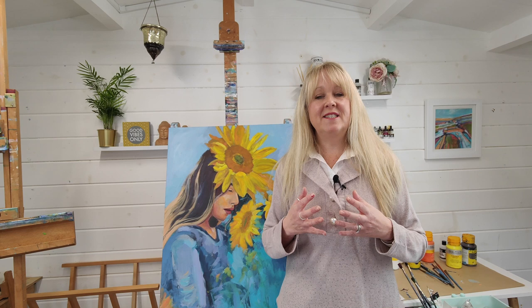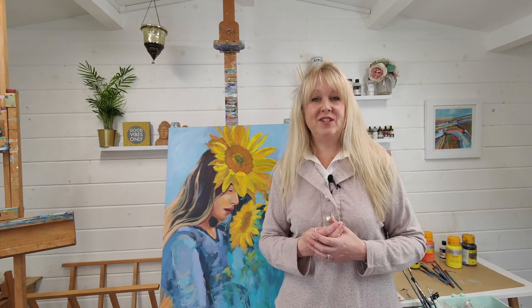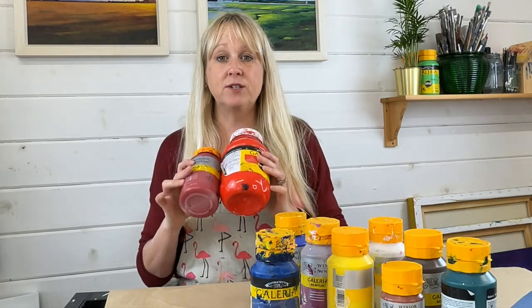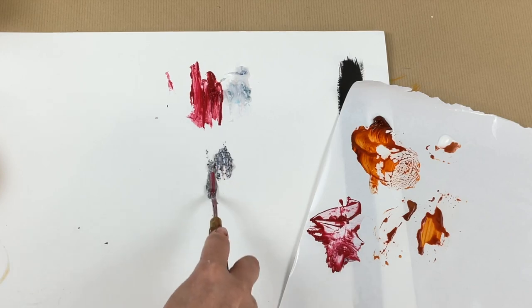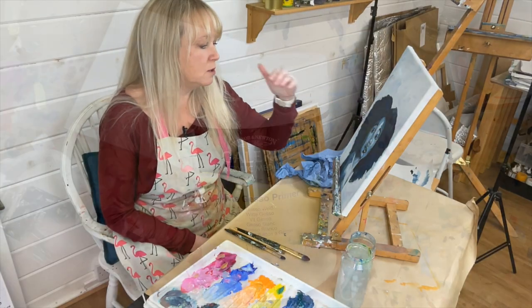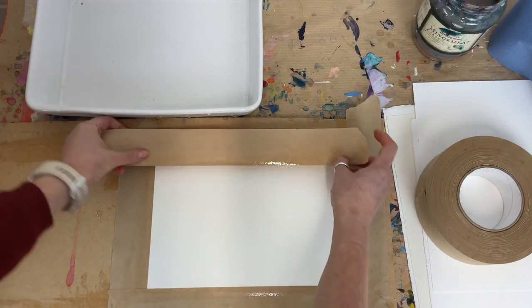In this workshop you will learn everything you need to get started with acrylics, or to help you move on to the next stage. I will show you what materials you need to buy, what acrylics are, and I'll show you acrylic mediums, how to set up your workstation, how to prime your canvases, or how to stretch paper if you're using paper.